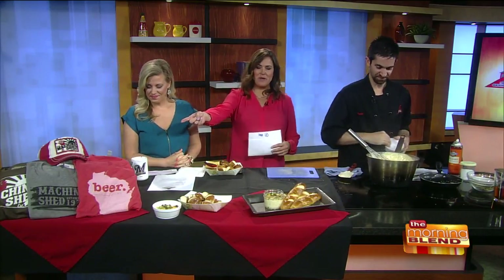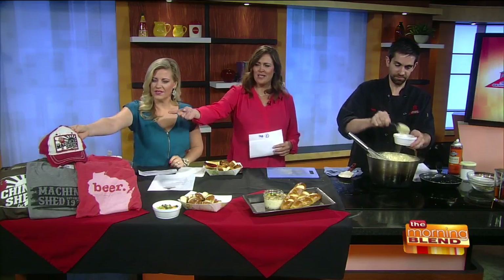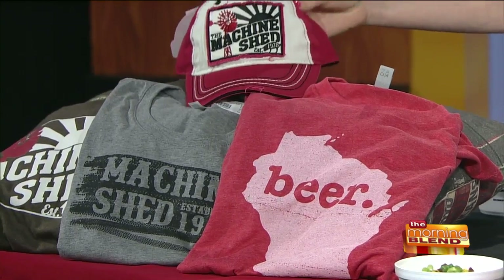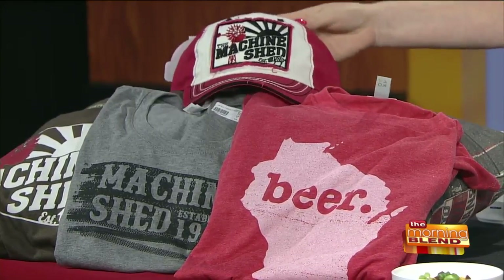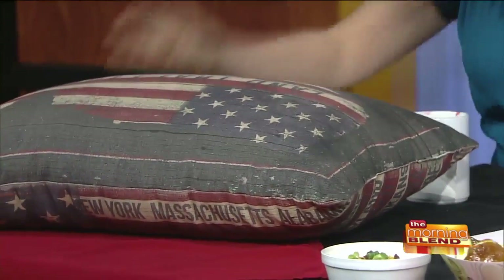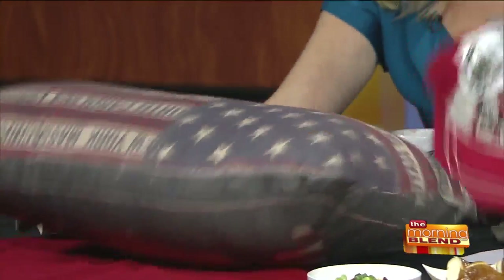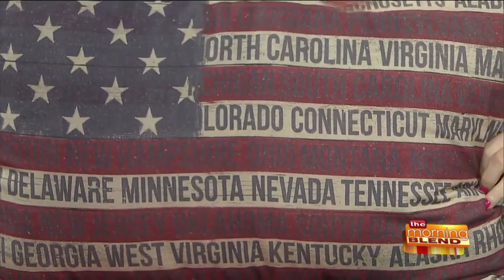You've got some great stuff and people visit you at the Machine Shed. You have two locations, great gift items — some fun hats, some great t-shirts for the Machine Shed. And then it's all resting on a cool pillow too. Ta-da! I like that — 'Land that I love.' Always got every state listed on there. That's super fun.